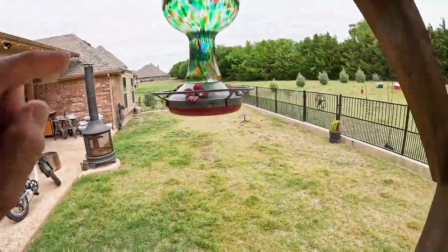When it comes to hummingbird nectar you've got to be careful, because if you just mix up sugar and water, sugar promotes a fungal growth that can do harm to the hummingbirds. And if you just run down and buy something off the shelf, you're still faced with the same problem — you've got to replace that nectar every two days if it's just sitting there in the sun.